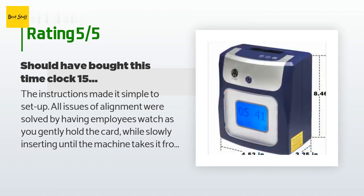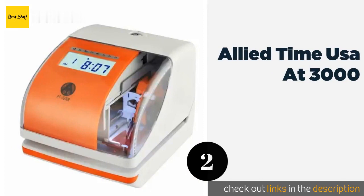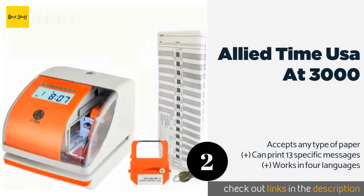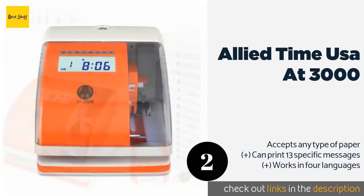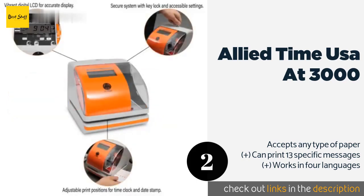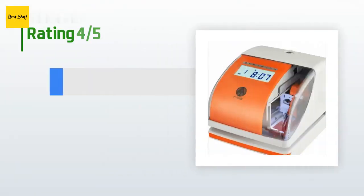The second product is the Allied Time USA AT 3000. The Allied Time USA AT 3000 features a small window that helps you line your punch card up with the stamp, so you won't have to manually correct any entries that end up off axis. It clearly shows both the hour and the day of the week. This product is available on Amazon for $154 and has an average of five stars.